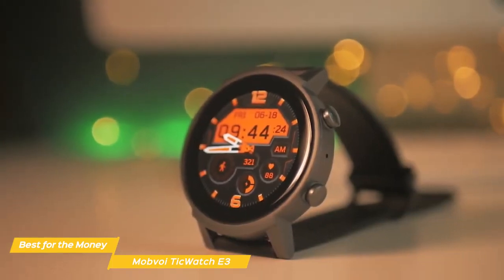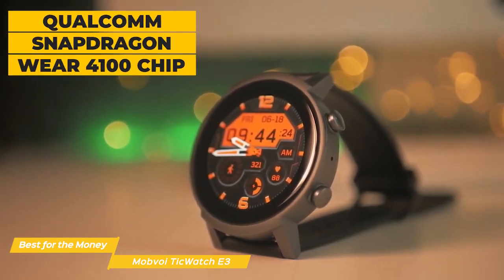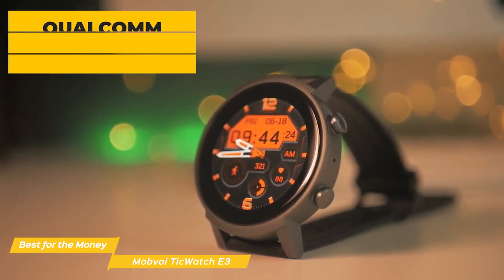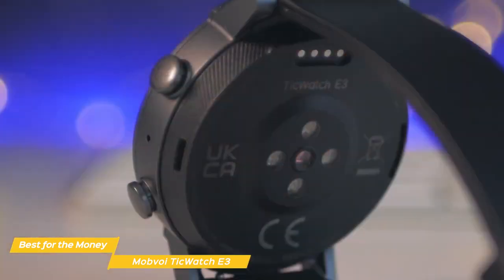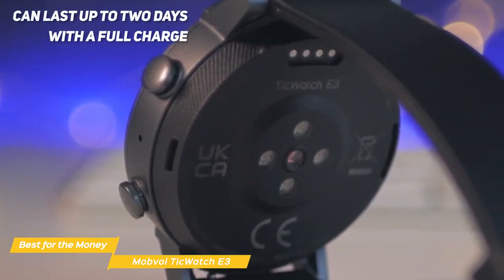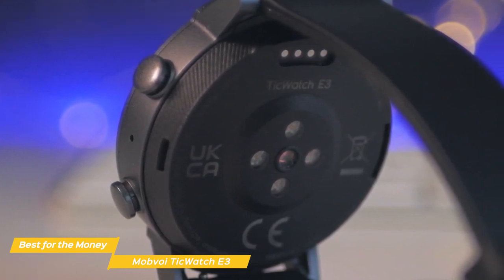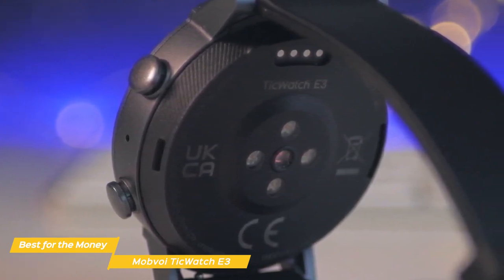Performance-wise, the Mobvoi does not disappoint. With its Qualcomm Snapdragon Wear 4100 chip and 1GB of RAM, it's lag-free and fast. The battery of the Mobvoi is good and can last up to 2 days with a full charge. Additionally, the smartwatch charges relatively quickly, as it takes only an hour and a half to go from 0 to 100 percent.